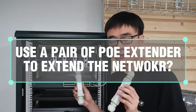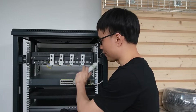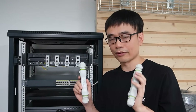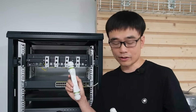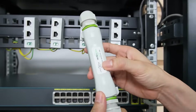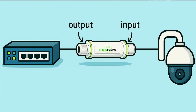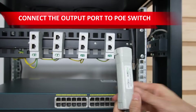I am going to use one pair of this PoE extender to extend the network. Since we have four PoE ports, we need four pairs of PoE extenders in total. Now let me install one of these PoE extenders in the rack. There are input ports and output ports. The important thing is we need to put the input port facing the camera. We will connect the output port to our PoE switch.